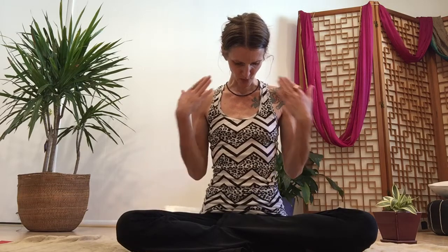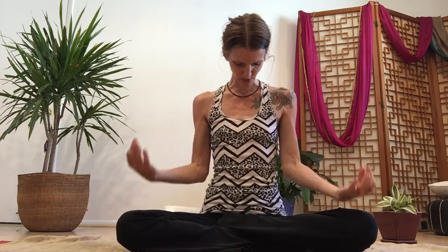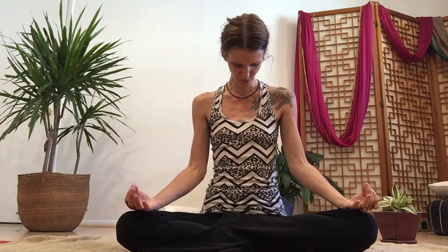Exhale through that stretch, then release, coming to center. Inhale breath here and exhale — drop chin to the chest. Feel that stretch up the back of the neck. Inhale into the compression in the throat, massaging the thyroid and parathyroid. Exhale, completely release. One more time.